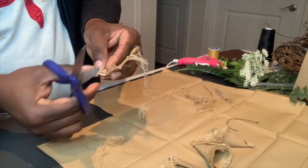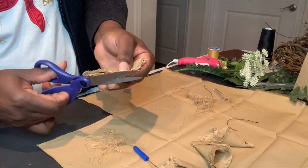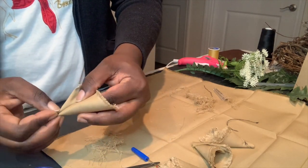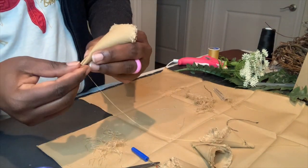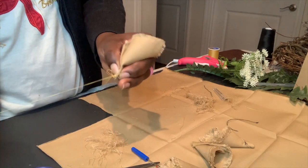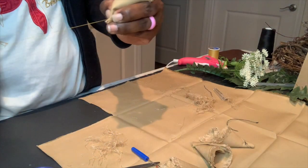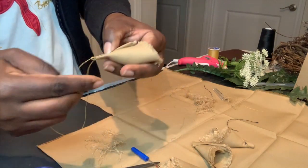Here I'm just cutting off the excess. I will then fold it into a cone shape and sew the ends together, and I will use those to place into the wreath. You want to be sure to sew just a little bit halfway up so that it holds together in place.